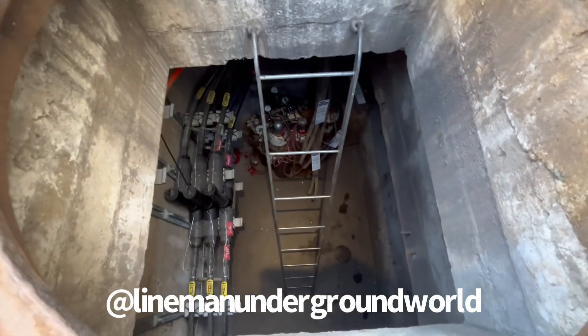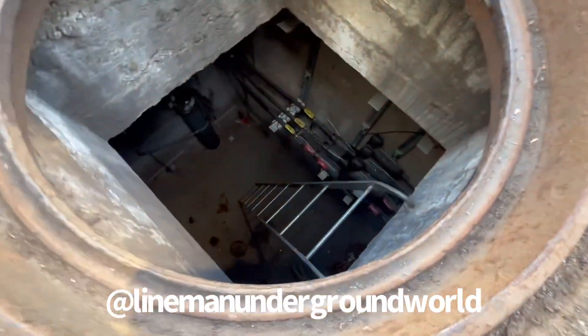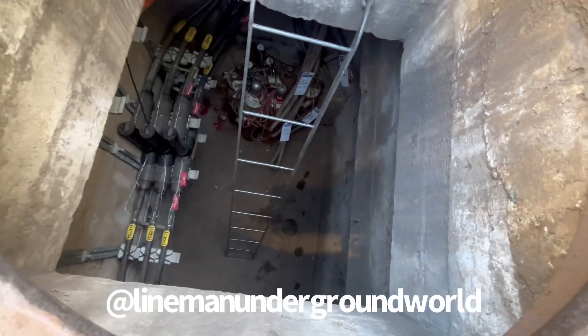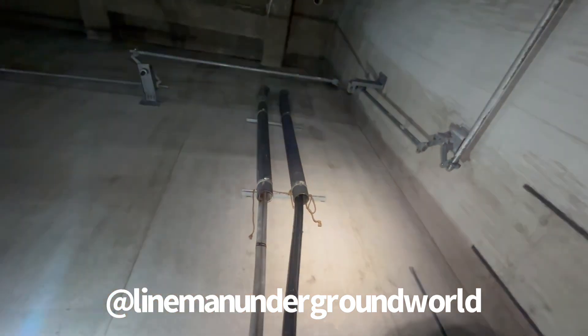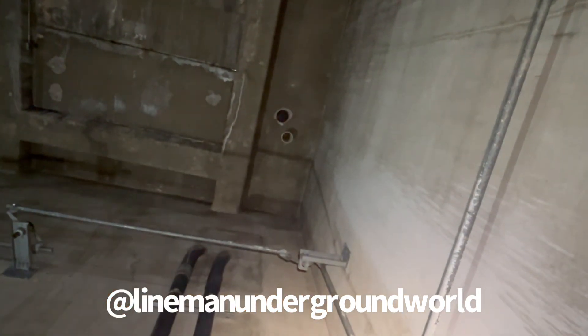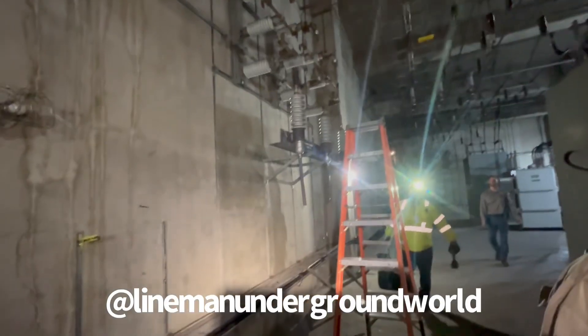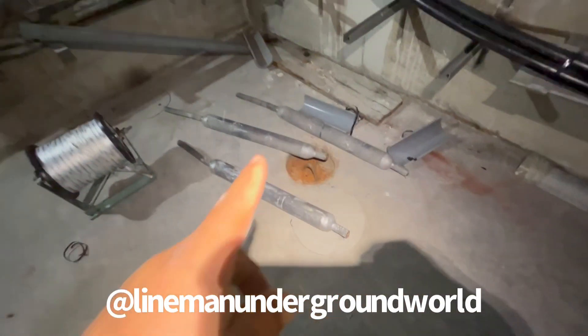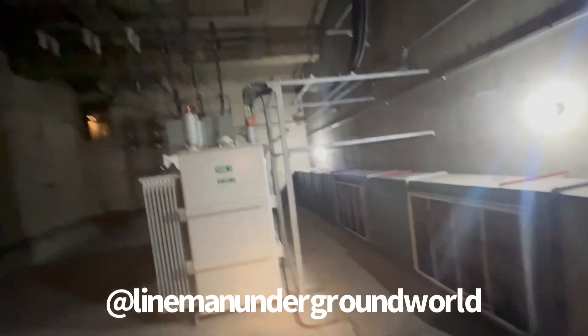We're going to be pulling out some cable from there, even though we have nitrogen bottles down there. This is what she looks like from up here before we go down. This is the cable we're going to be removing — this is the one that goes to the hole out there in the street. Over here is where we're going to feed the cable from. Here's the rest of it — pretty big vault.